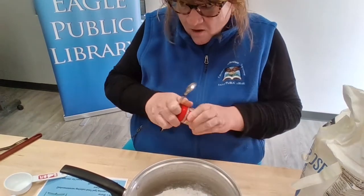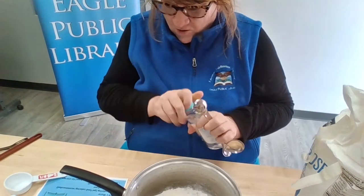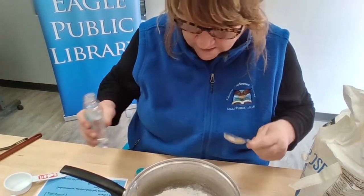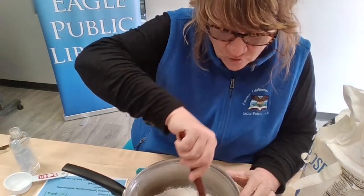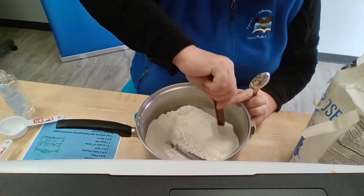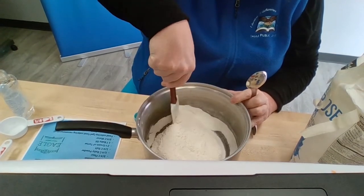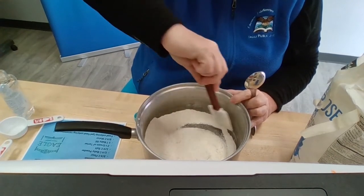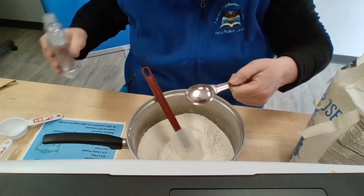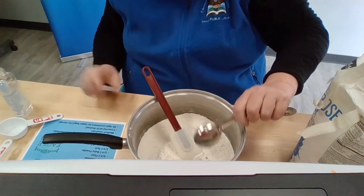Now here's another ingredient that's mostly not in play-dohs — something that's going to make this really soft. It's baby oil. We want one tablespoon — that's the big spoon. Before I add that, remember I said we were going to mix all the dry ingredients together first. Let's do that — get the salt, cream of tartar, baby powder, and flour all mixed together nicely. It's going to make it easier when we get this on the stovetop. Now let's add that tablespoon of baby oil. It smells really good and feels nice on your hands too.